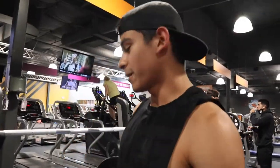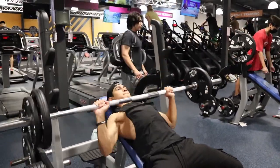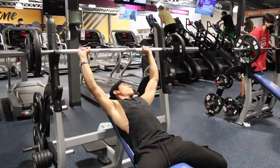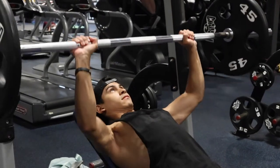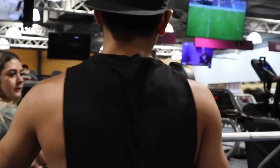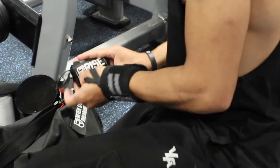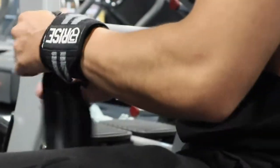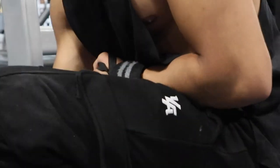Alright, we're not trying to fatigue ourselves in the warm-up. I'm trying to get back up there strength-wise, but being in a calorie deficit isn't helping me get stronger. We just want to push the intensity as much as we can whether we're in a deficit or not.